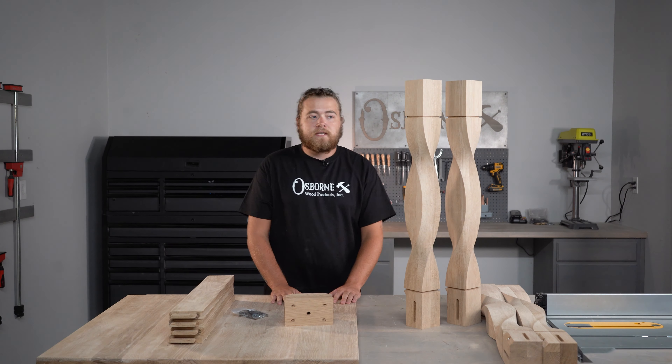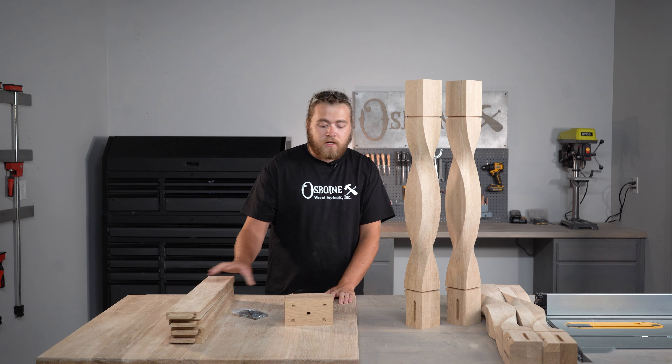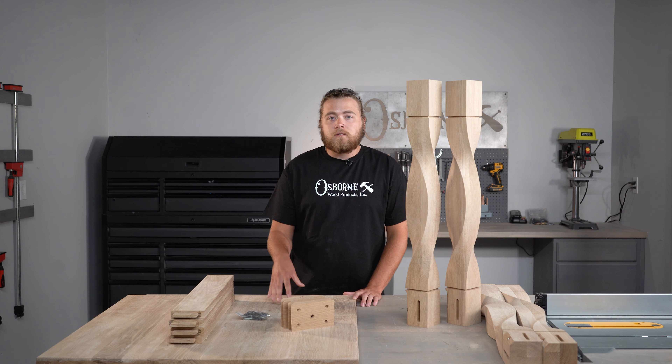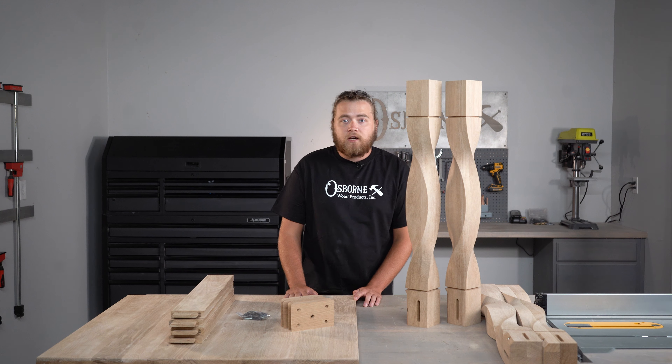Now as with all Osborne Table-Based Kits, you're going to get your legs and necessary skirt boards that have been mortise and tenon. You're also going to get corner blocks for the added support of the corners as well as the necessary attachment hardware. We also have a custom square white oak top that we're going to be adding onto this table. We're going to finish it with a nice danish oil.